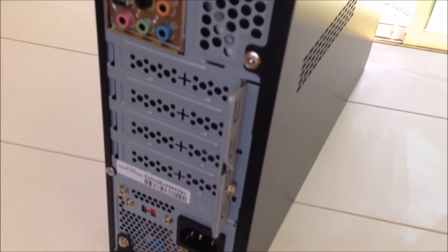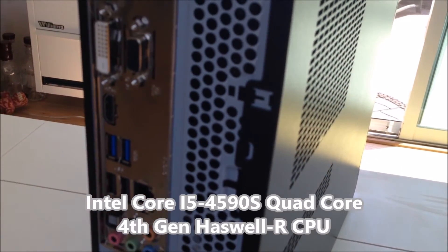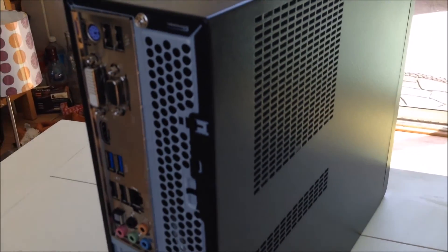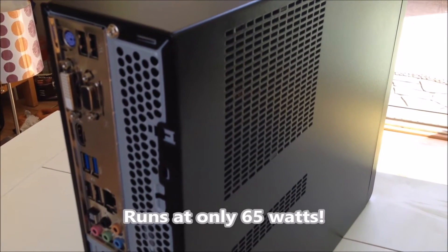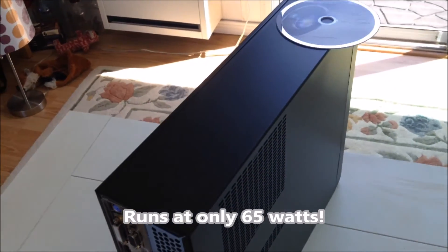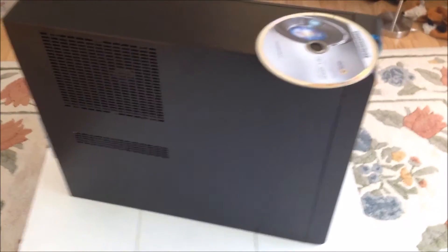It's powered by a quad-core Intel i5-4590s processor running at 3 GHz. This is a fourth-generation Haswell refresh CPU, released just in February of this year. Best of all, it runs at a cool 65 watts, which saves a lot of power, and it also has integrated Intel HD graphics.